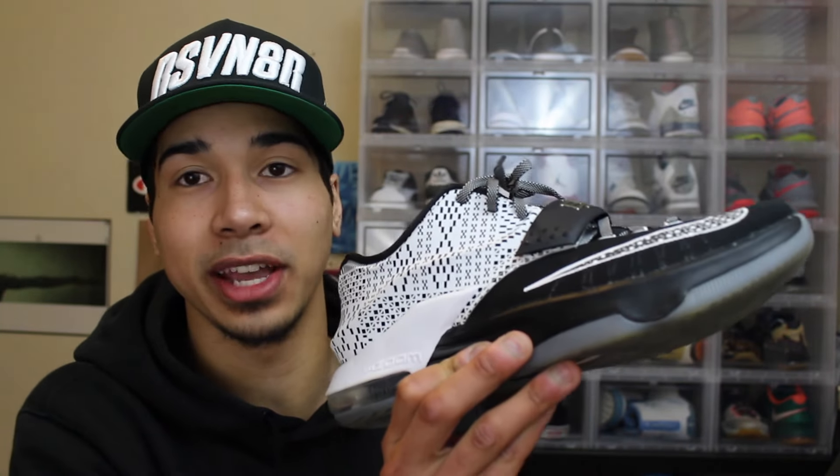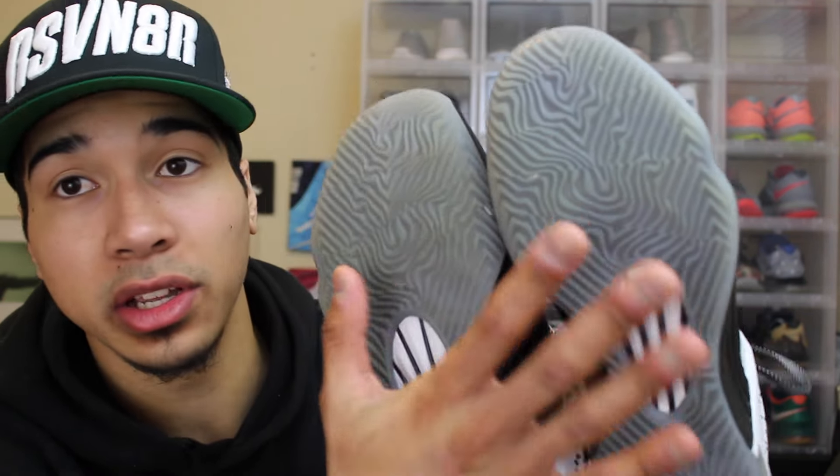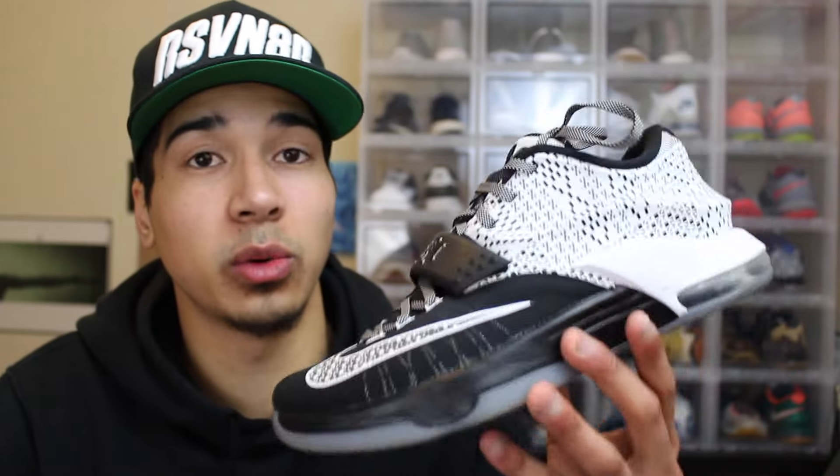The shoes are right here — the KD7 BHMs — and they are in amazing condition. I was a little surprised because, looking at the pictures and talking to the guy, he made it sound like they were in good condition but not amazing. Seeing them in person, I'm very happy. My biggest worry was the soles, and actually these are still in really good condition. There's not that much wear — they still have so much life left in them. This is such a really nice shoe.